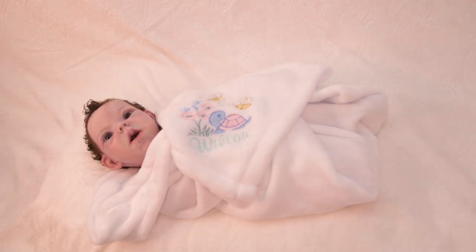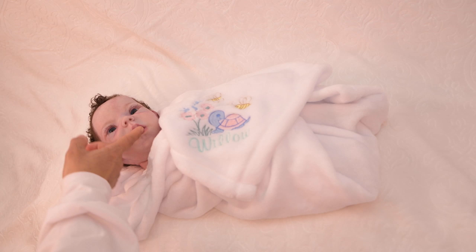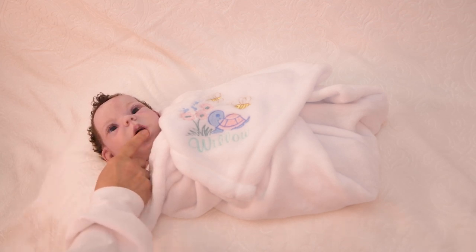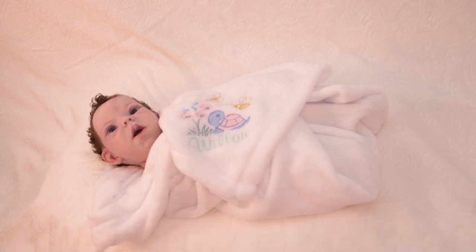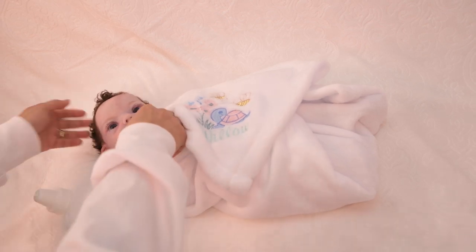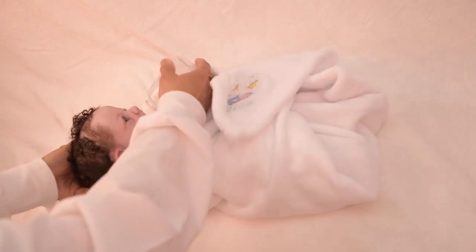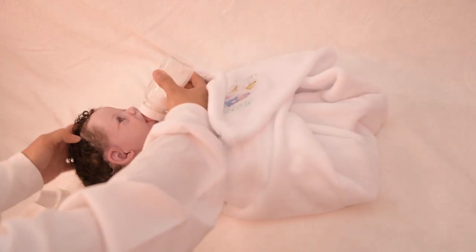This baby Willow has an open mouth. She has a tongue, she has gums, and all the way in the back of her throat she has a uvula. She can also take a bottle — she can take a full newborn pacifier and the bottle.